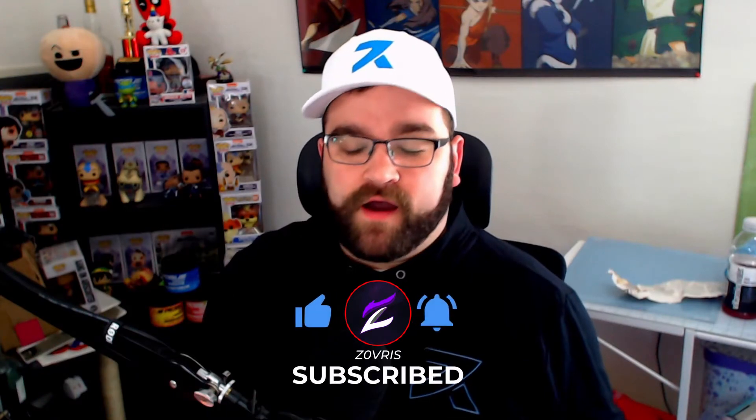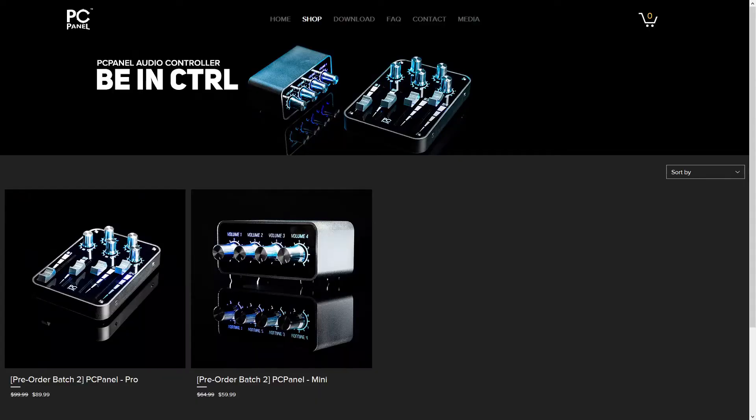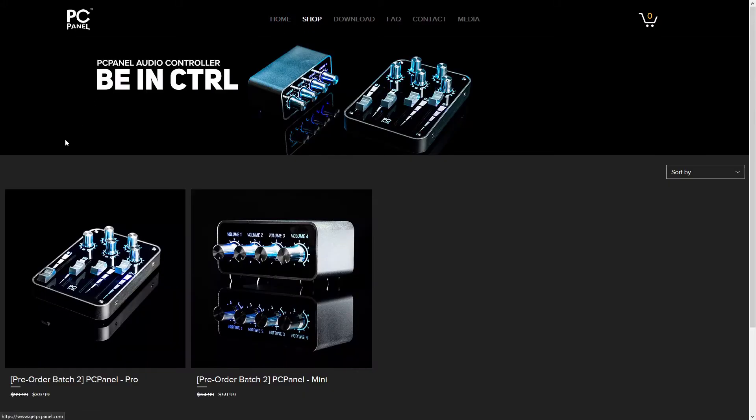I hope you guys enjoyed it — make sure you hit that like and subscribe if you did. If you have any questions about the PC Panel: right now they're currently doing pre-orders through the end of May due to early production. I pre-ordered mine back in March and just got it as of May 6th. They're putting them out in batches, so hopefully you get yours soon.